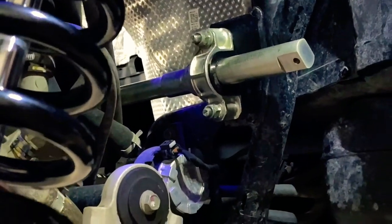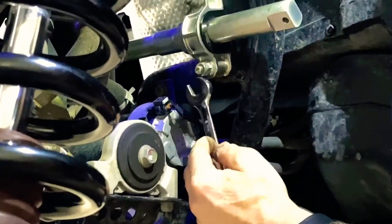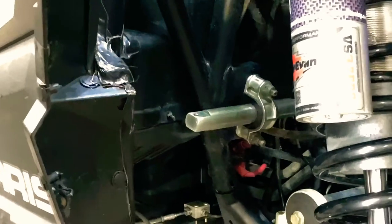One thing to point out on the Turbo S: there's a bracket here that is part of your lower bolt, so make sure you don't miss going back through that bracket when you tighten up the lower bolt on the passenger side.